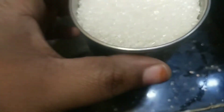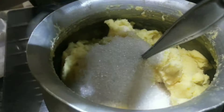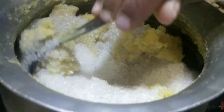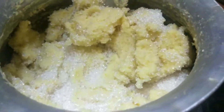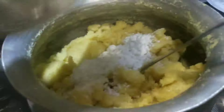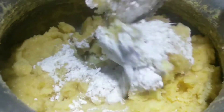We will add sugar and 1 cup of flour to 1 cup sugar. We will add a fresh mixture with a little sugar.